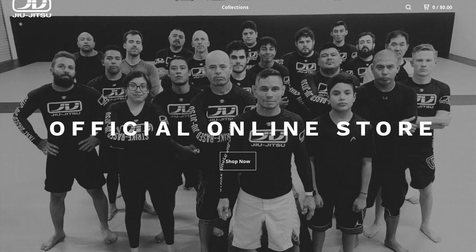This video is sponsored by the brand new JV Jiu Jitsu online store at jvjiu-jitsu.bigcartel.com.